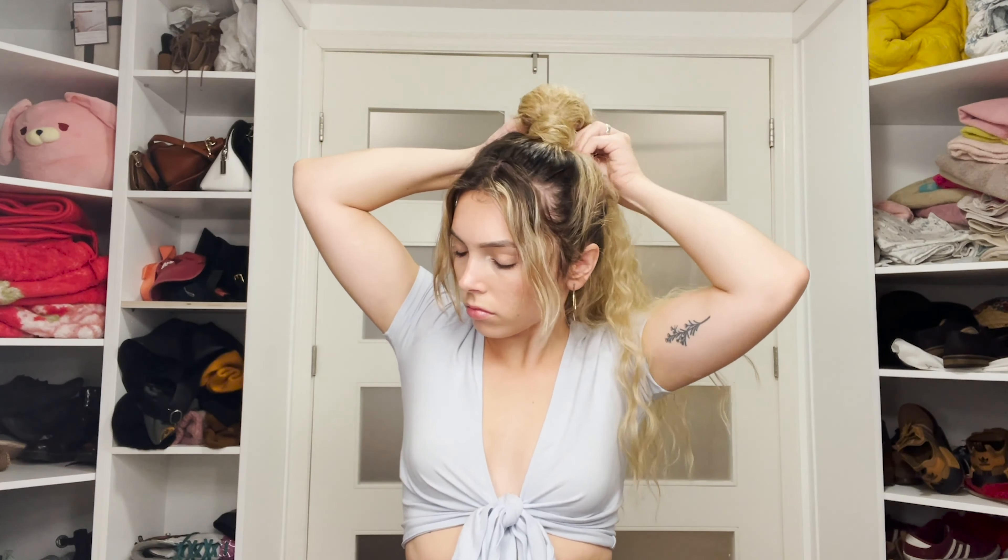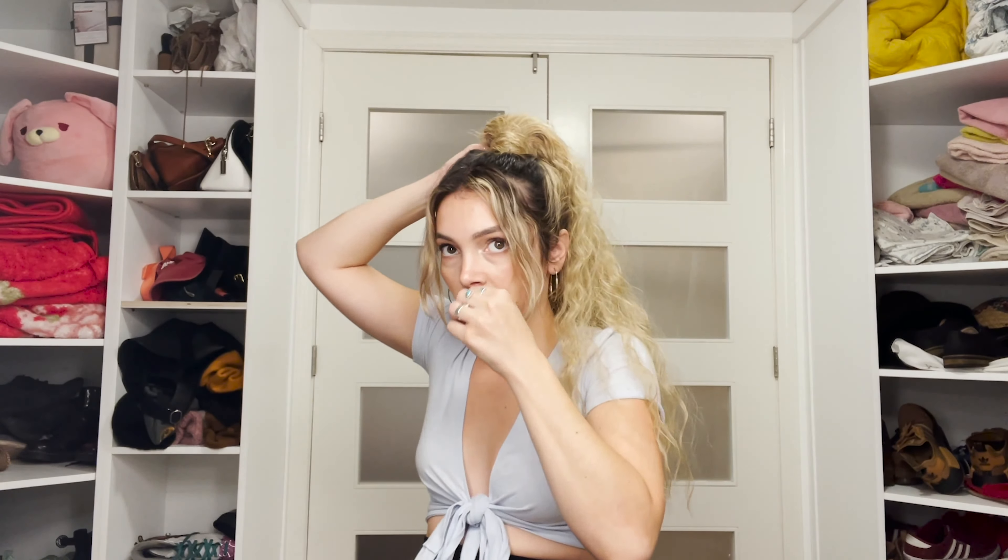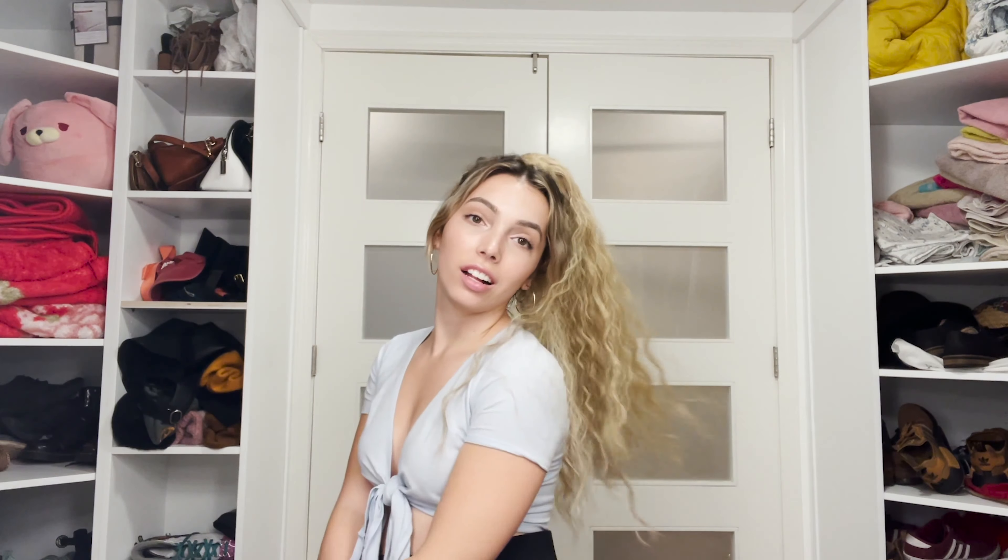Now I'm going to show you what the Shayla looks like with a high ponytail and with my bangs still out. This is a whole different look — I think it's super cute and super fun. And I'm also going to show you what it looks like with my bangs slicked back. Work it, girl.